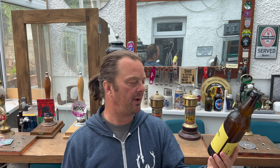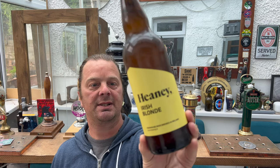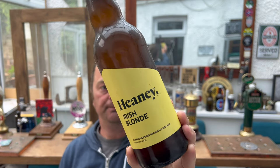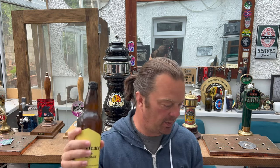We're going to start off with Heaney Irish Blonde. This is a farmhouse beer brewed in Ireland, from Northern Ireland Dairy in Northern Ireland — 500 milliliter bottle, 4.3 ABV. Serve at six degrees; my fridge is set at four degrees and I've had it out of the fridge about 15 minutes, so I reckon that's just about perfect. Black bottle cap on this one, brown bottle. Without further ado let's get this beer out into a glass and see what we get.